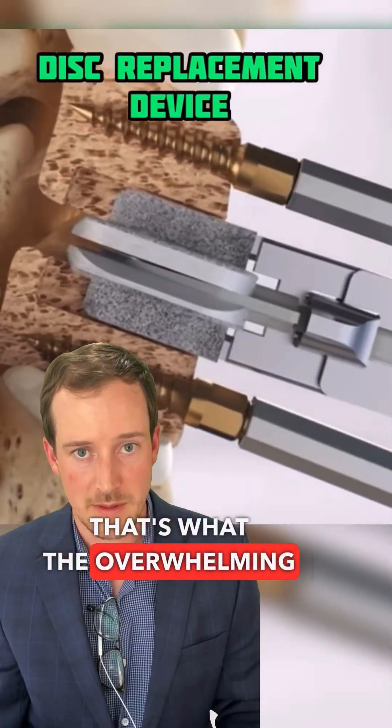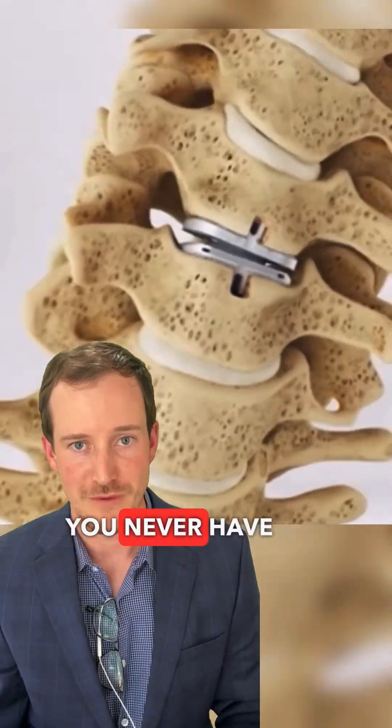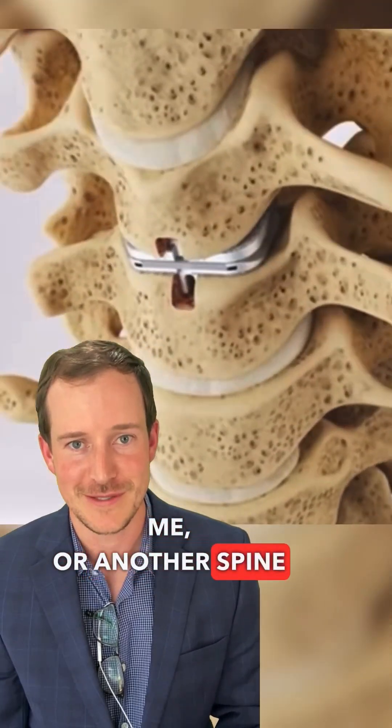Statistically, that's what the overwhelming majority of patients do. They have one surgery, it treats their problem, and you never have to think about me or another spine surgeon again.